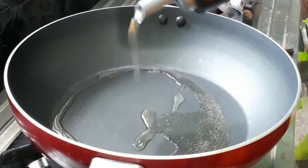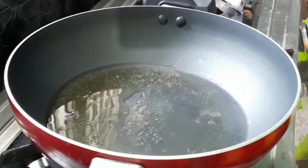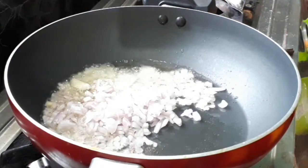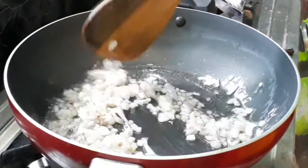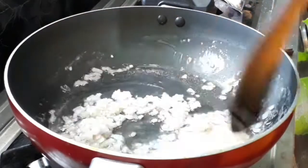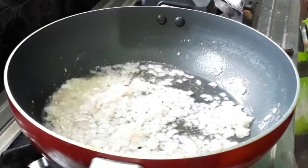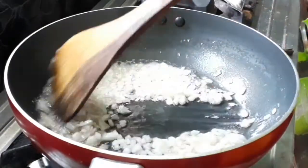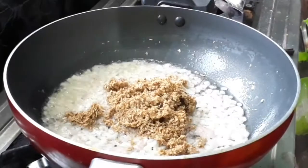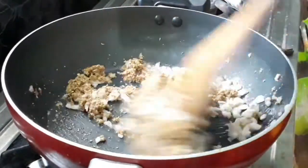We will mix it in the hot water. After the heat, we will mix it in the hot water. After that, we have to prepare — I will take the three exercises and prepare the four exercises.